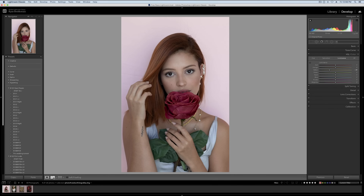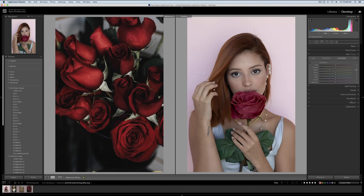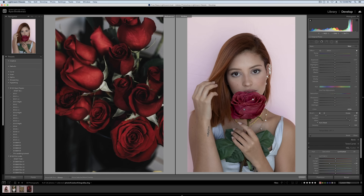We grab our image and go to our comparison view, which is actually called reference view — that's probably why it's labeled RA. Then we grab the photo we want to reference — our roses — and we can compare the colors of our rose to the color of the rose in this reference photo. As you can see, I really am not that close. Now that I see the reference, I can much more easily match the natural colors, saturation, and luminance. So we grab a little more saturation, adjust the hue away from purple, raise the highlights, and increase the contrast.